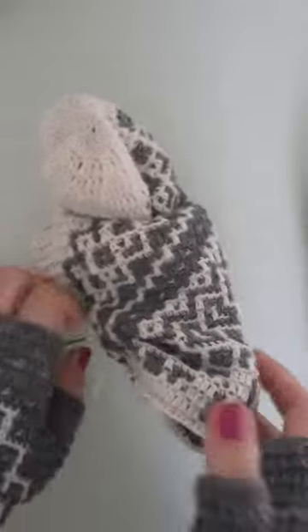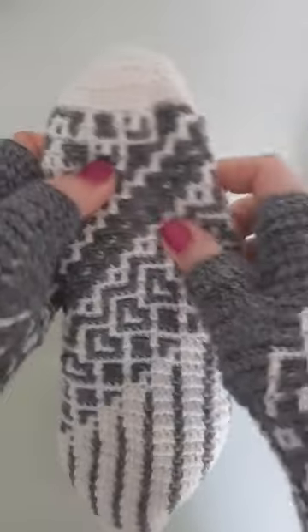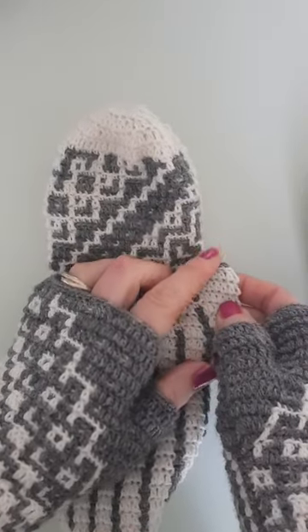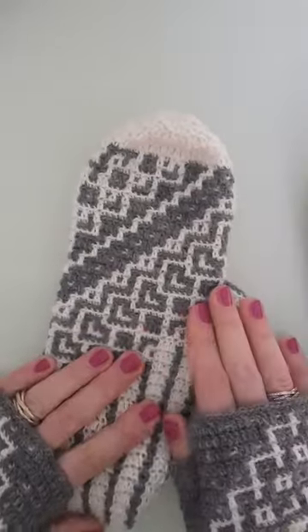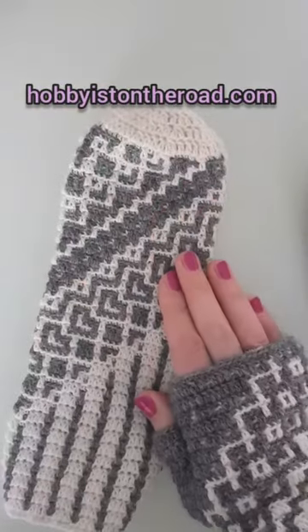Make sure it's tight at the back. This is one of the ways you can close a crochet mitten top. When I'm done with this thumb, I will use exactly the same technique for it. I hope this little video was useful for you — have a nice day!